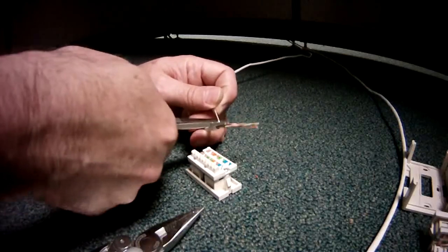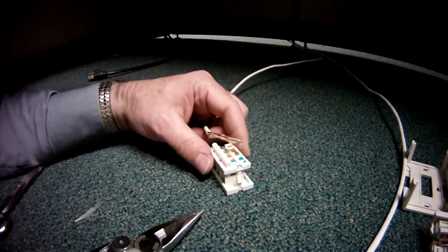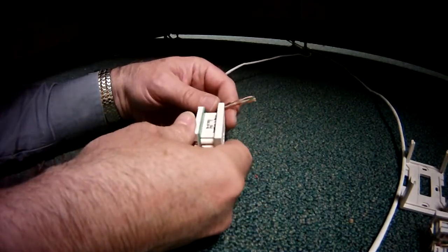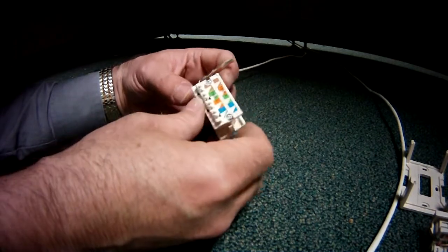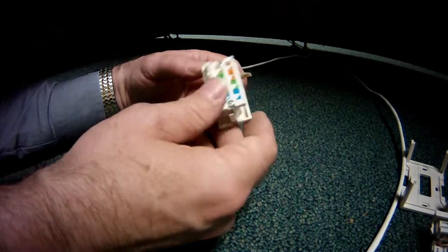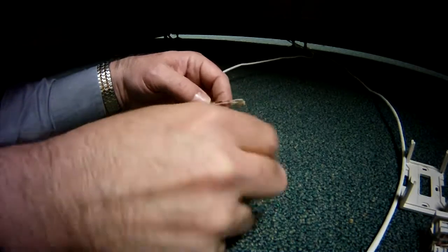This is how to terminate a Cat5 cable onto a Cat5 jack. This is just one of several different types of modular Cat5 jacks you're going to find. Some are bigger, some are smaller. This one is actually a little bit on the bigger side.